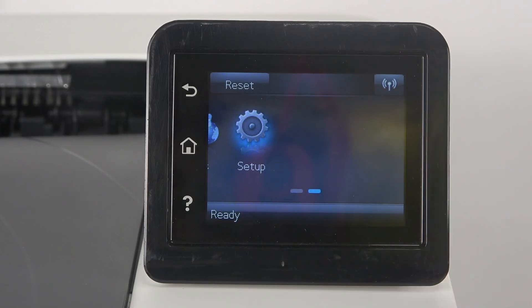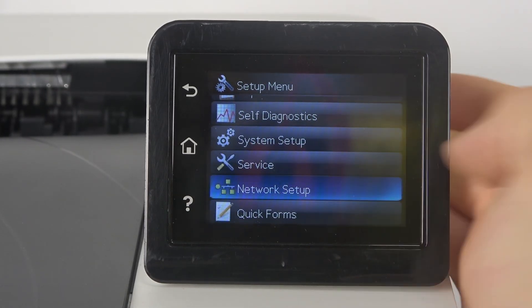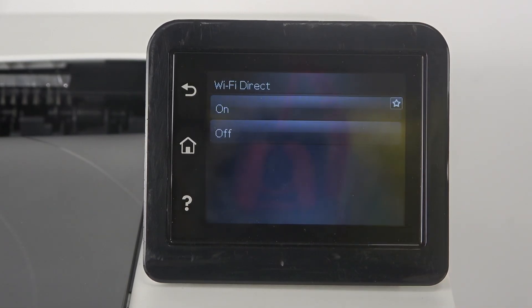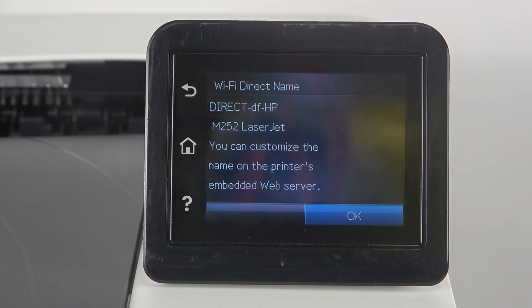First, you should open Setup, then scroll down, find Network Setup, and here you have Wi-Fi Direct. Click on it. You can enable or disable it by clicking on Off or On. You can also change the name that is visible to Wi-Fi Direct devices.